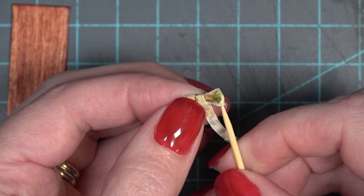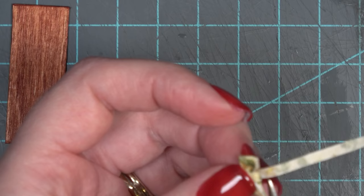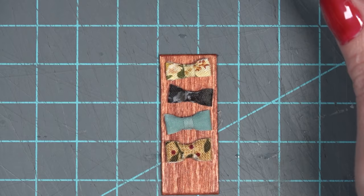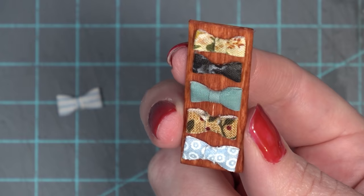Once that's dry, I take my toothpick and push it into the sides of the bow tie to make sure it opens up. Then I can cut off the excess of the thinner strip — it is quite long, but the length helps you keep hold of it while wrapping. Here's how the bow ties look all lined up on the stained popsicle stick — I'll just glue them down with tacky glue. I have one extra I'll put on a dresser. Very simple, but it definitely screams Cousin It.